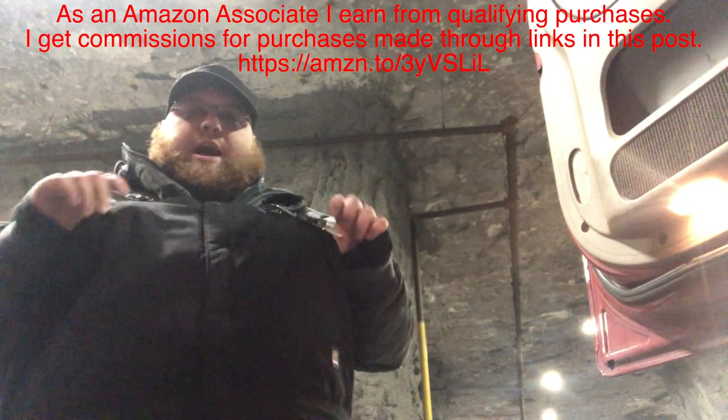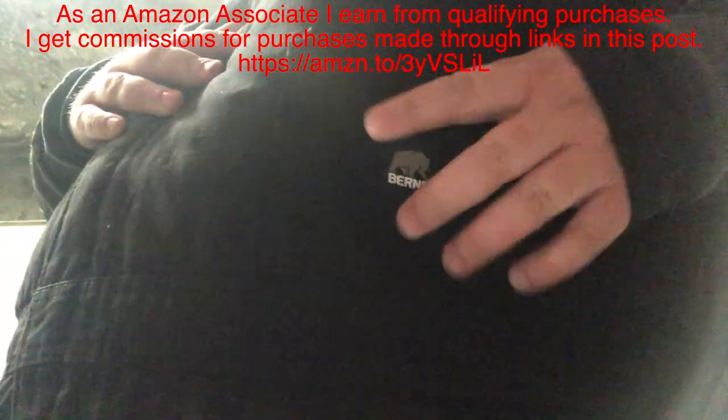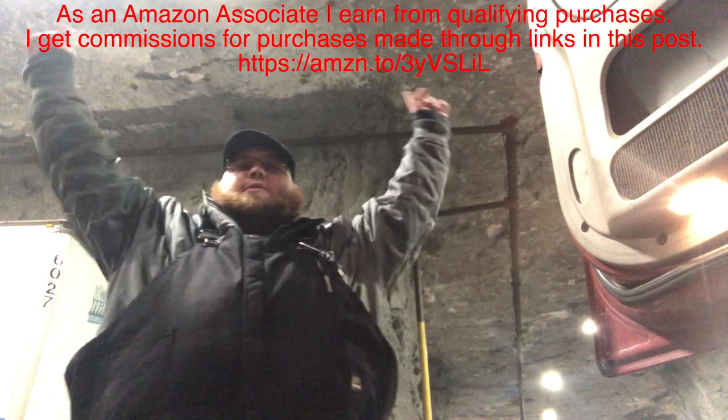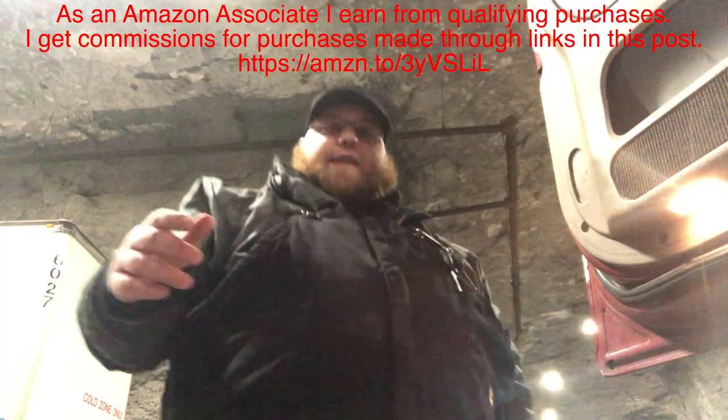Today, I'm reviewing the Bernie 6X insulated overalls. I am currently in Springfield, Missouri at the Underground Caves.